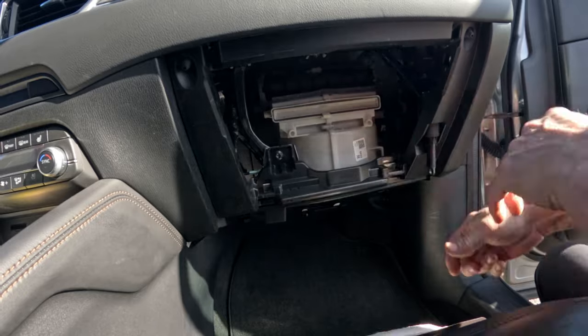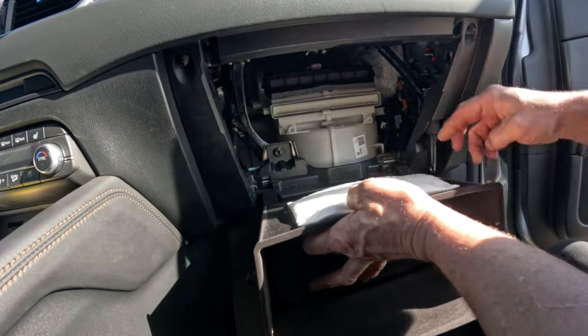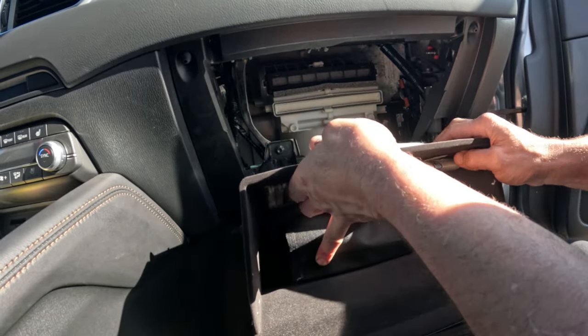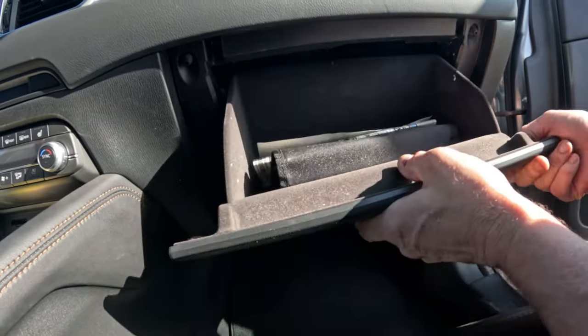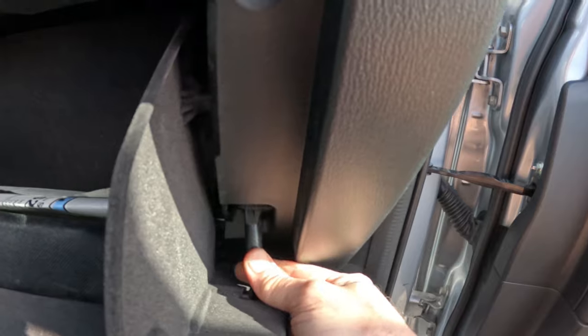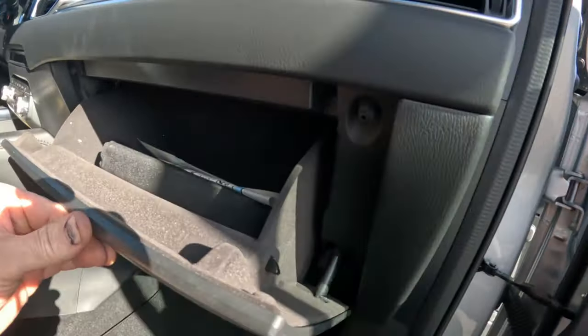There's your cabin filter. Put the thing back, hook up these tabs right here and here, get those in place, push it in, bring it up, pop it in, and on this side stick this thing like that, and that's it — you're done. Easiest cabin air filter ever.